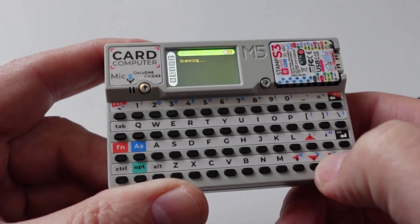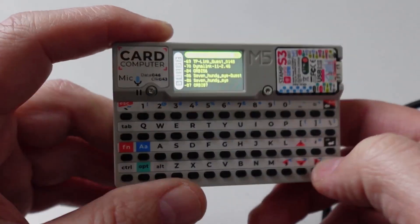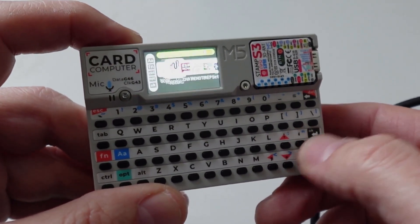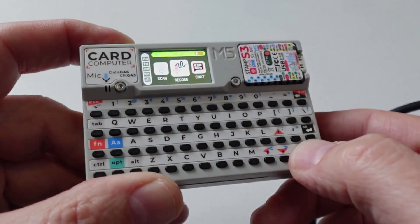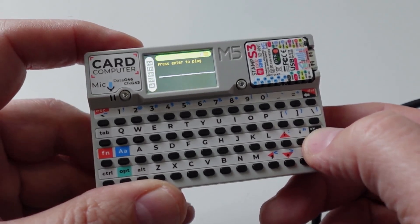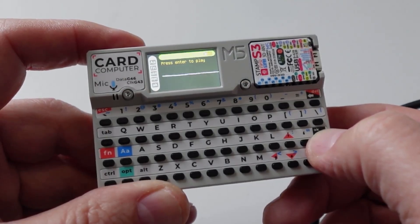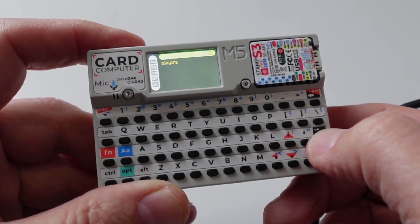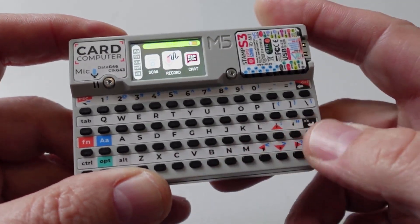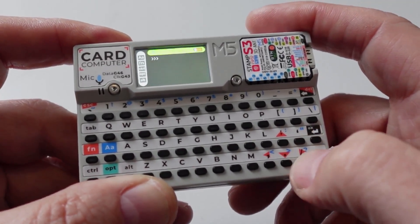For example, we could go and scan, and this would now start scanning for our Wi-Fi networks available in the area. We've also got a little recorder here. If we enter in there, it will start recording. We can then press enter to play it back. That's quite a neat little option. We can click this button to go back to our menu again.